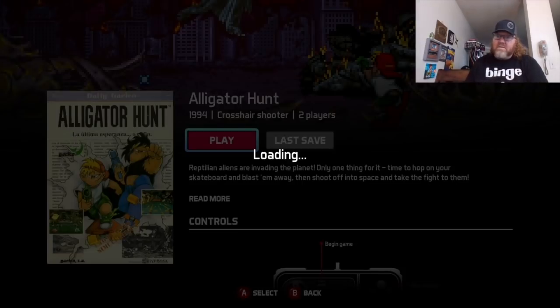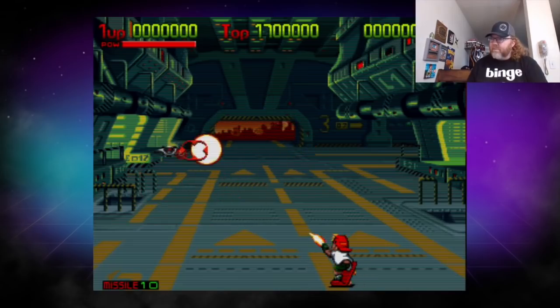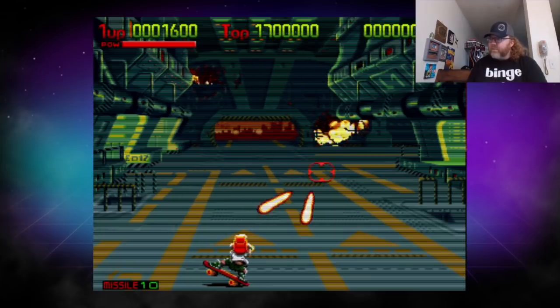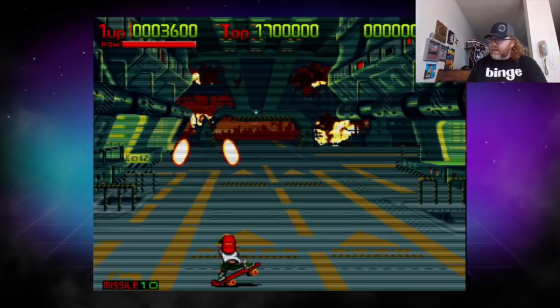This is the Galico collection — pretty interesting stuff here. Alligator Hunt — let's give it a shot. A kid on a skateboard with so much attitude. I like games like this — this would be a fun two-player game too, if I had a second player.